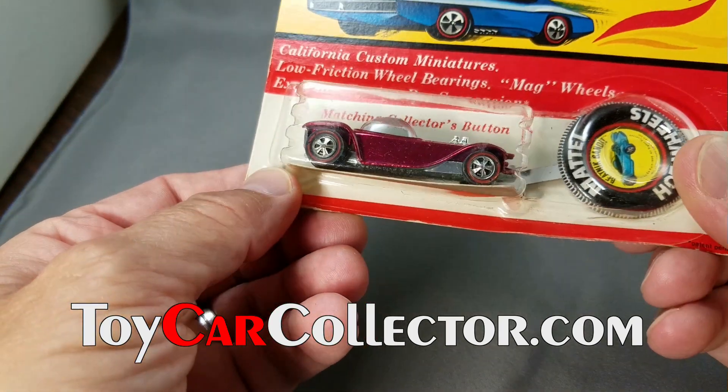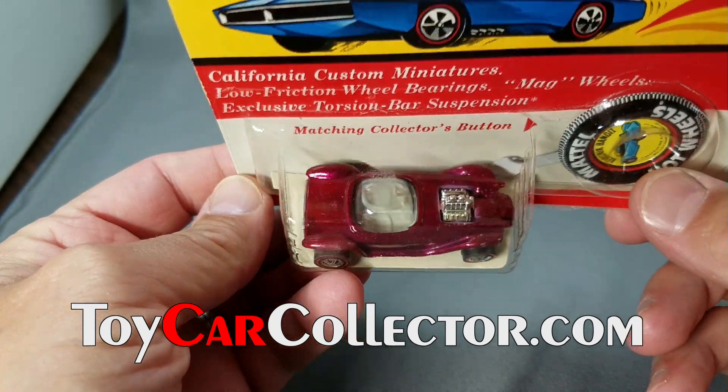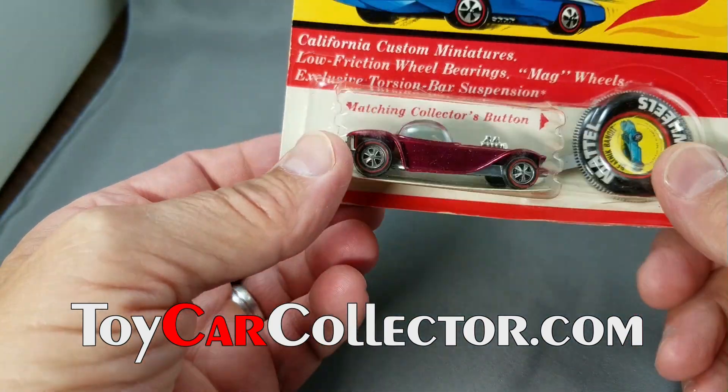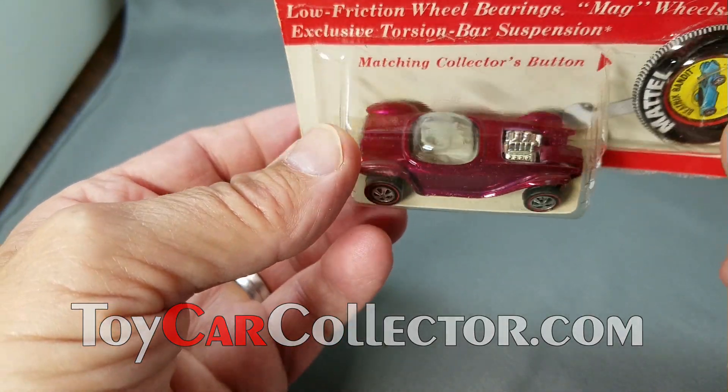All right everybody, we are here at the studio to take a look at the blister packs that are going to be listed or are listed now. Check this out: 1968 Beatnik Bandit. This guy looks really great under a bright light because it is a very darkened rose, which gives it a nice rose color.